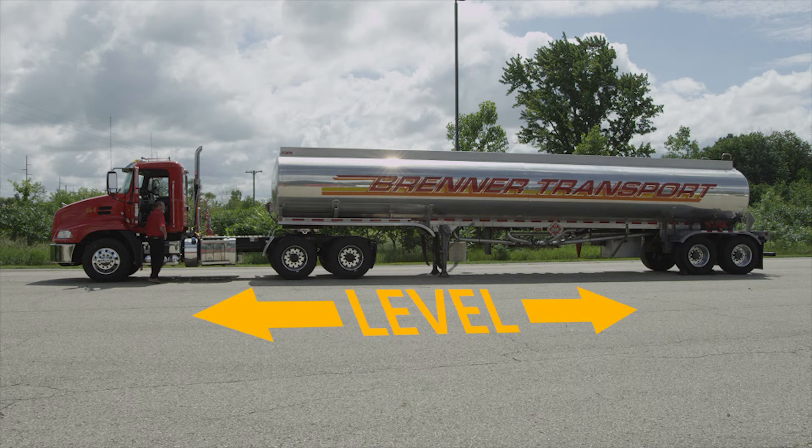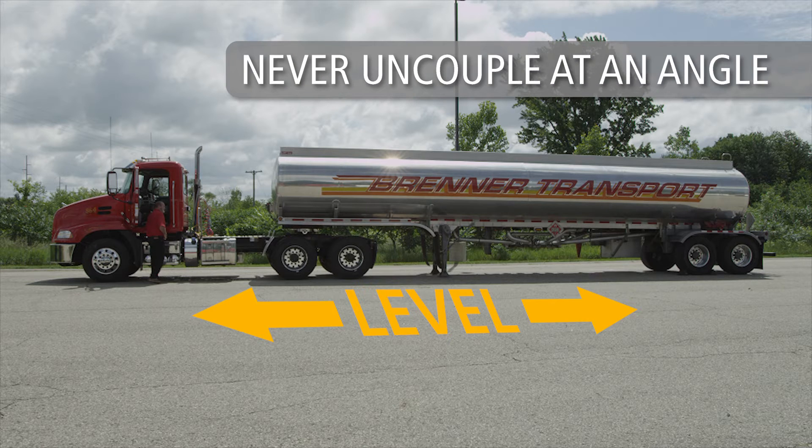Make sure that the trailer is on a flat, level surface, capable of supporting both the trailer and its load. Straight alignment is very important. Pulling the tractor away from the trailer at an angle has the potential to damage landing gear.